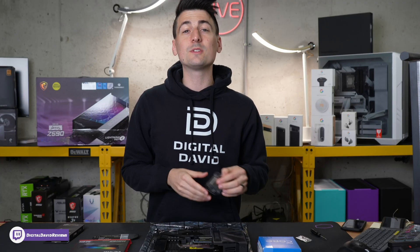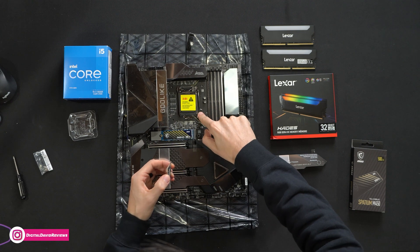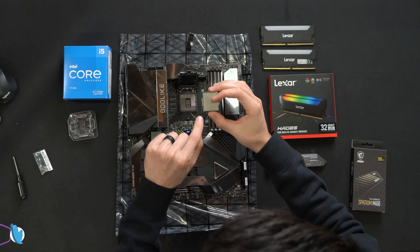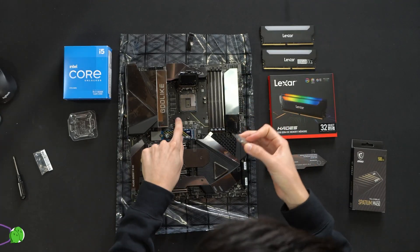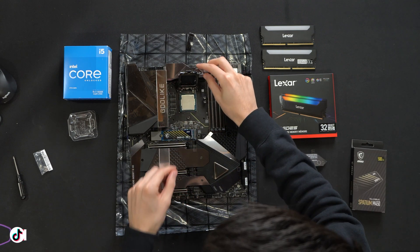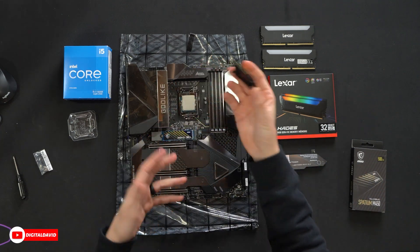For the CPU, we're going to use the powerful yet budget-friendly Intel 11600K. We're going to get it installed on the motherboard — pop that open and line everything up. In this case, we have a little triangle down here that's going to be lined up with the Pac-Man mark on the socket. Just gently press it in place, put the cover back on, and we should get a nice click. And there we go — we now have the CPU installed.